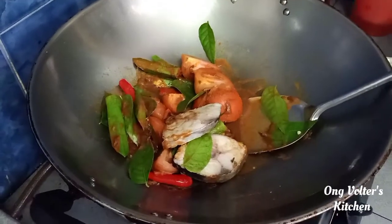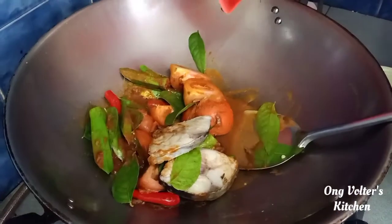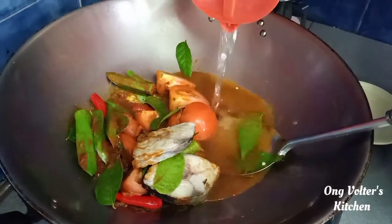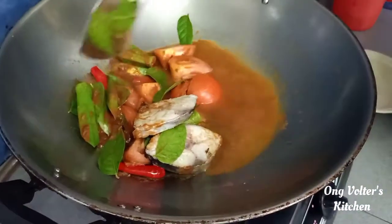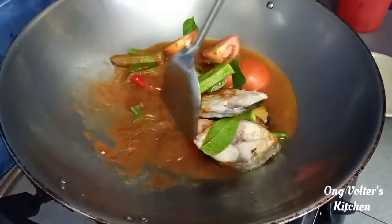Okay, so now we're going to put some more water in — that's enough. And now we're going to stir this up.